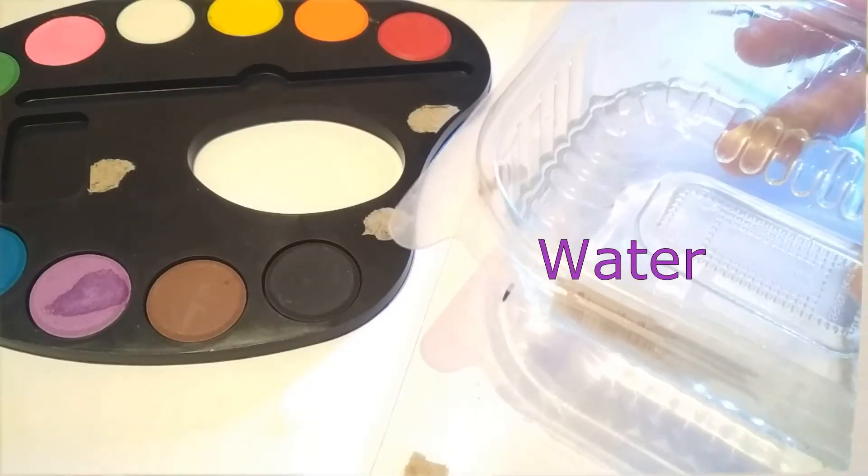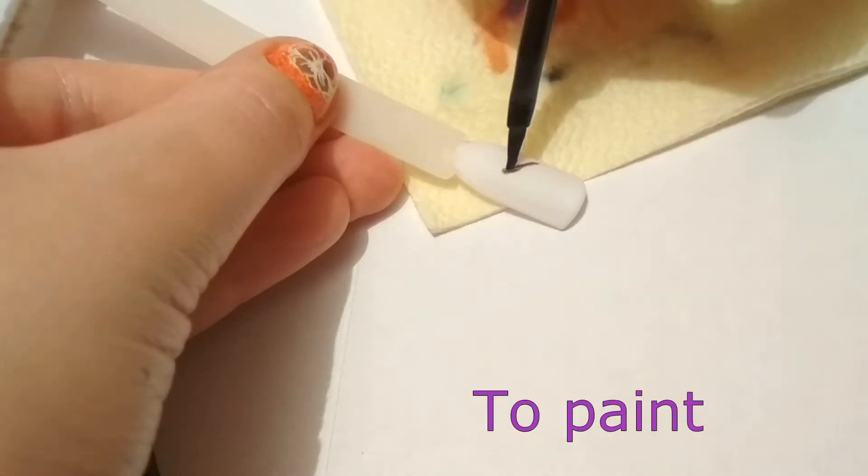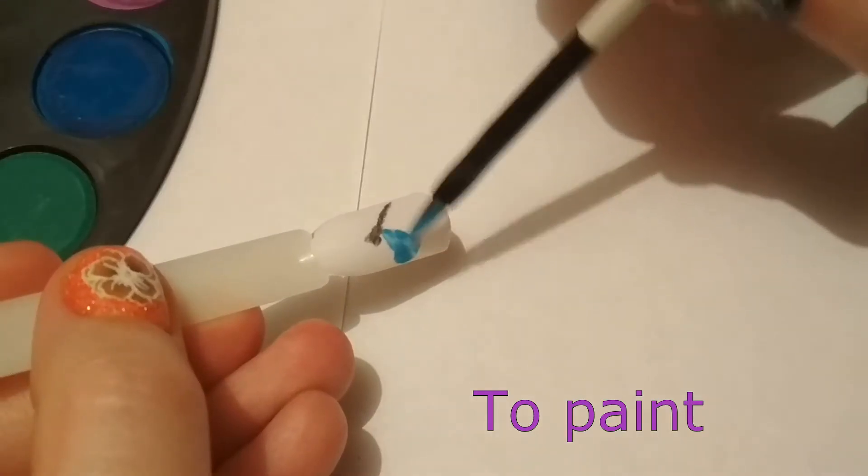Water, to paint. Color paint, color art — cool.